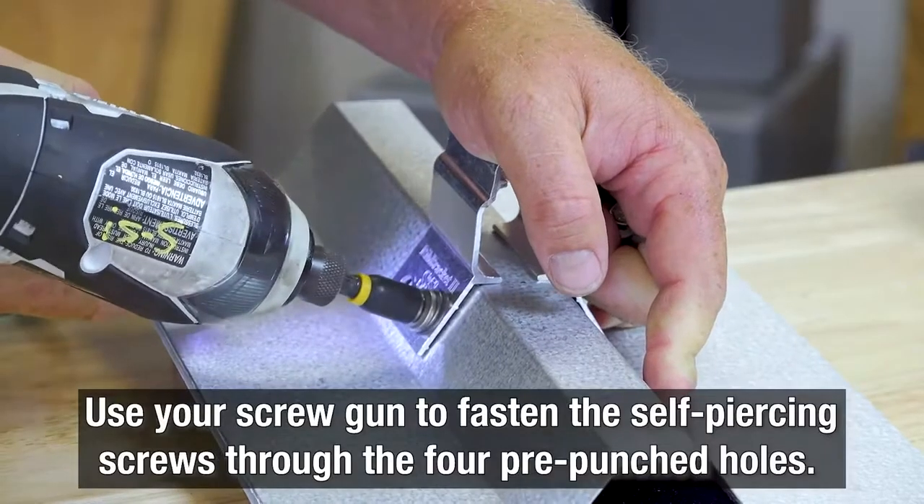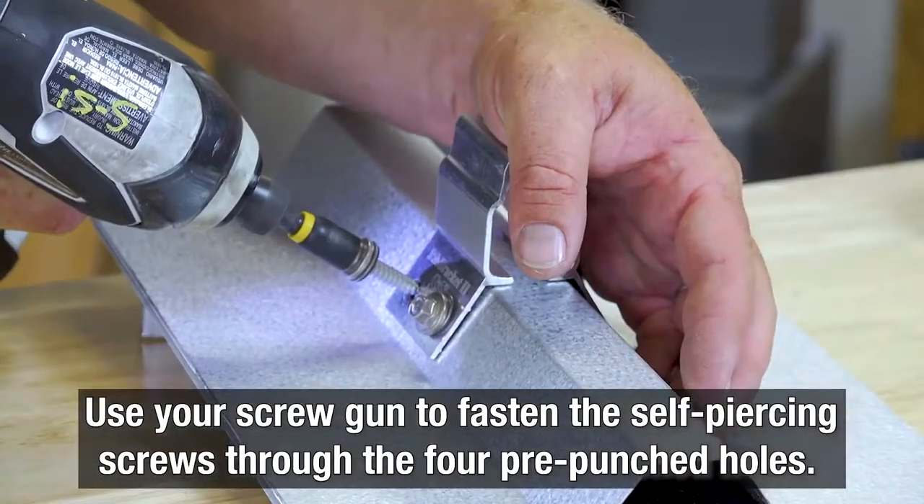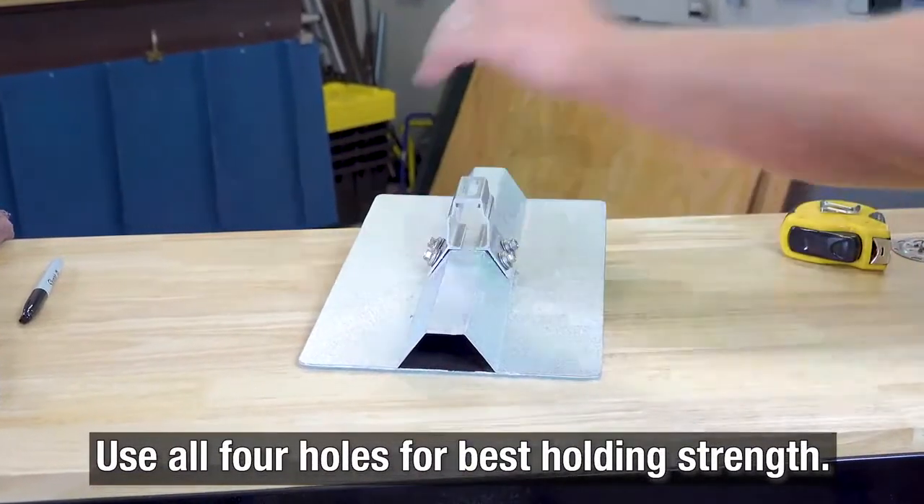To secure the rib bracket into the roof panel, simply use your screw gun to fasten the self-piercing screws through the four pre-punched holes. Secure the rib bracket using all four holes for best holding strength.